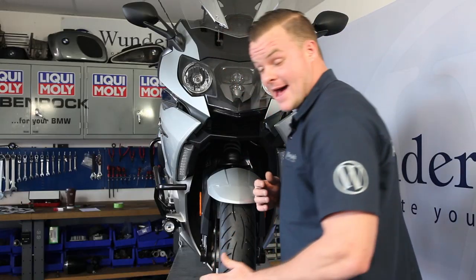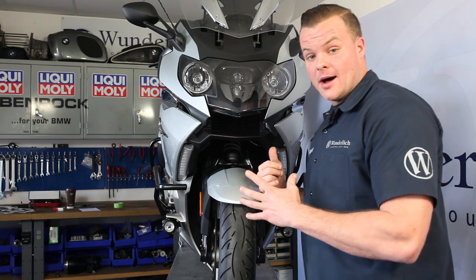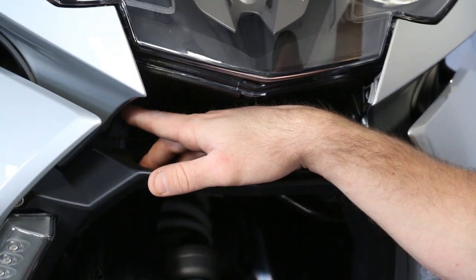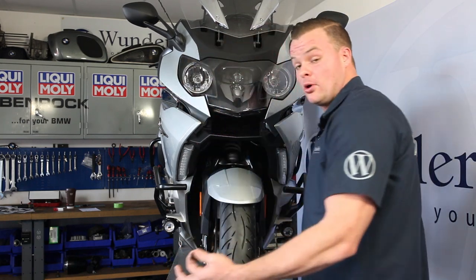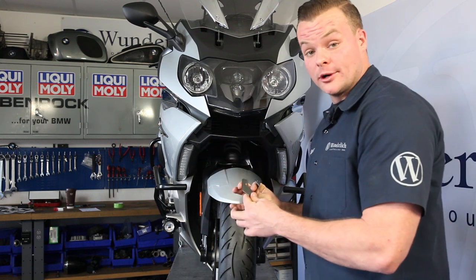Now that we have the bolts out and the black plastic covering pieces off, we've exposed the mounting locations for the oil cooler guard. We're going to want to remove these two fasteners behind that black plastic cover.